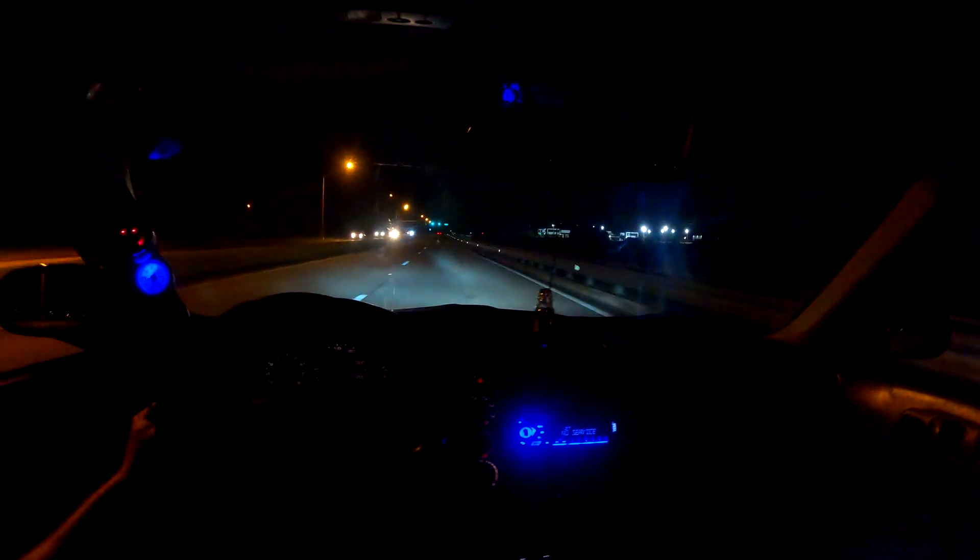Right now I have it on fuel and ignition cut, so it's not banging as loud — I don't want to be that much of a nuisance. I bet if I had it on only ignition cut it would probably spool up a little bit faster. Let's pull over and make sure the camera is still on the back of the car.